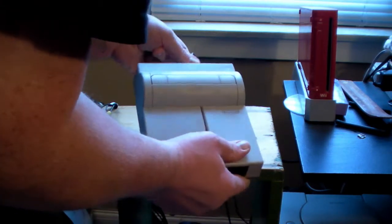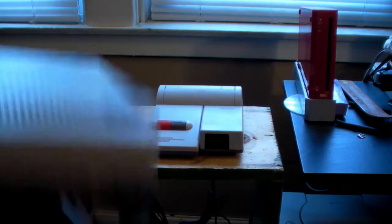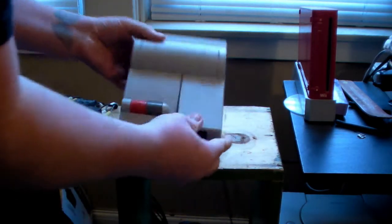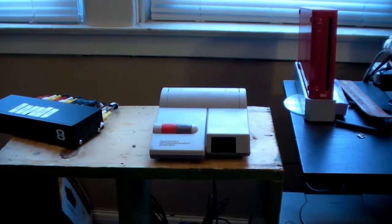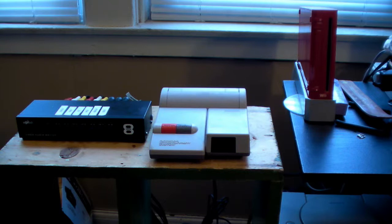Everything's already hooked up. Now, one disadvantage to this top loader system, unlike the front loader NES which has the yellow and red composite out coming out of the side, you do not have that option with the top loader. There are no red and yellow video outputs, just that one connection. I have seen kits where you can modify and add those in, but I'm not doing that — I don't have a steady enough hand or the confidence to do that kind of soldering and risk ruining this.